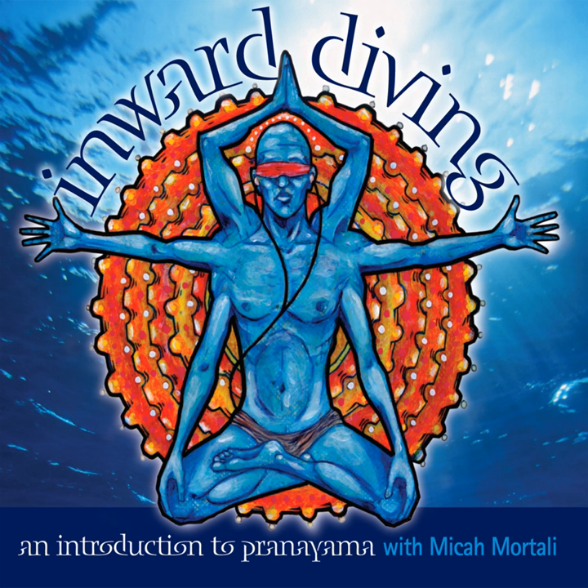Final round — Bhastrika. Inhale the arms up and begin. Inhale and hold the breath in, allowing your awareness to move up into the arms, hands, fingers. Exhale, the arms to the knees, empty out. Deep breath in and sigh it out, taking a moment to feel the aftereffect of the breath.